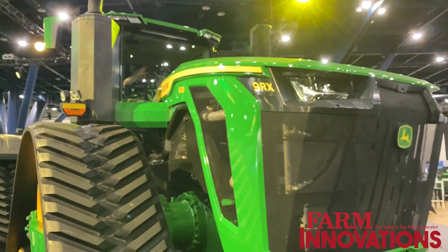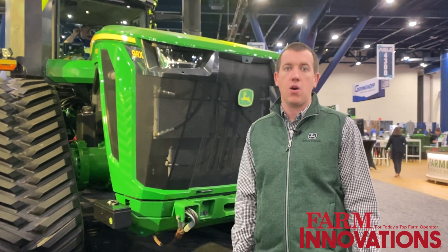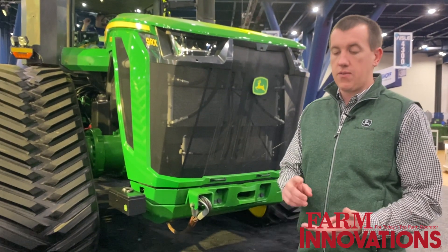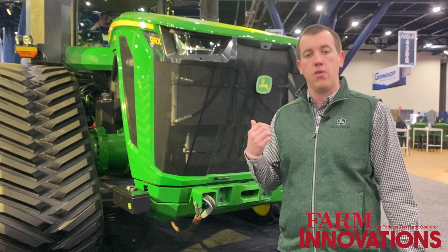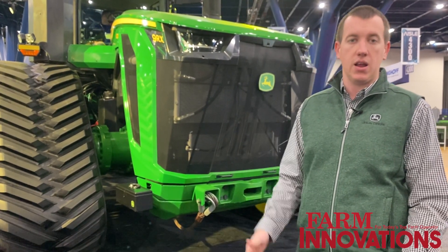This one right behind me specifically is the 9RX 830 — 830 horsepower rated. We also have a 710 as well as a 770 model in this new lineup, with a peak horsepower of 913.